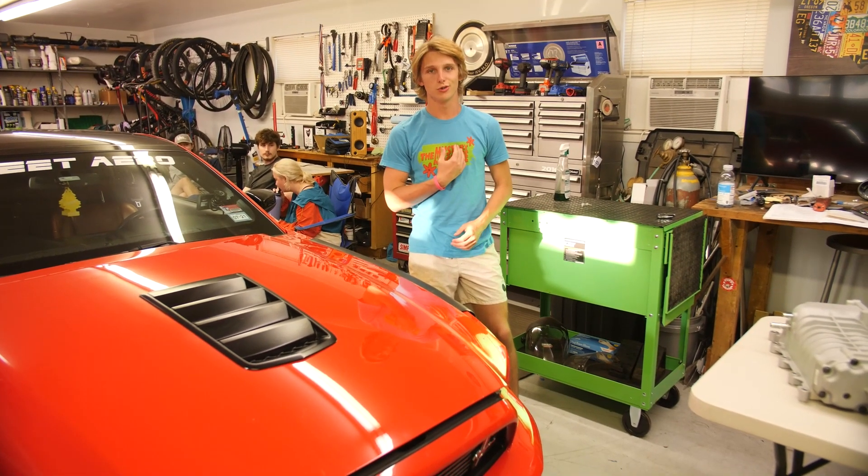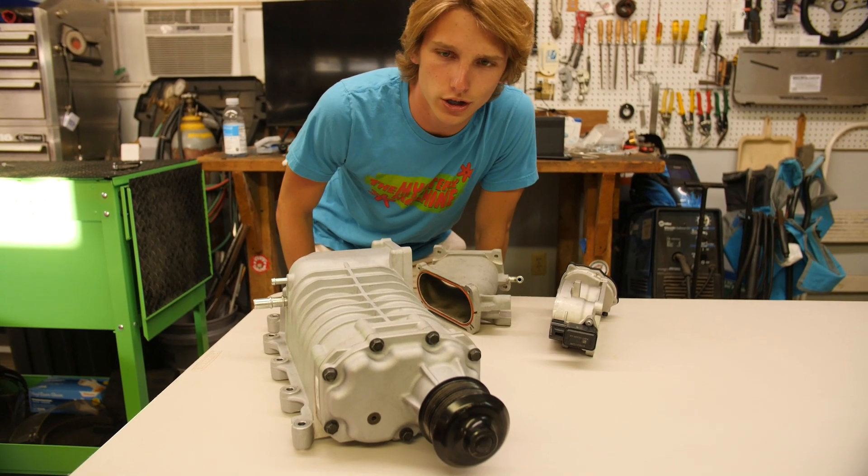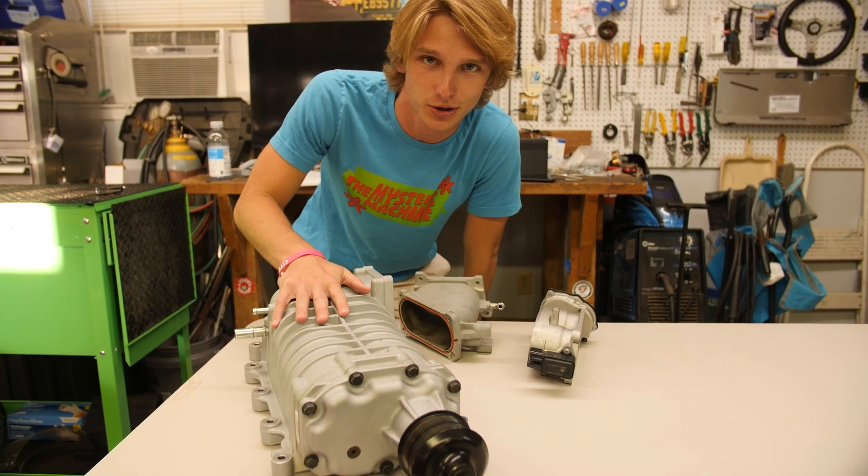Welcome to Roddy's Rides. I'm your host Roddy. This is my 2014 Mustang and this is my M122 supercharger that I will be installing on a V6. Yes, you did hear me correctly.